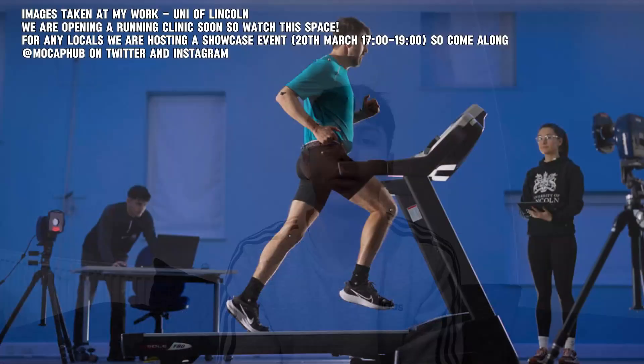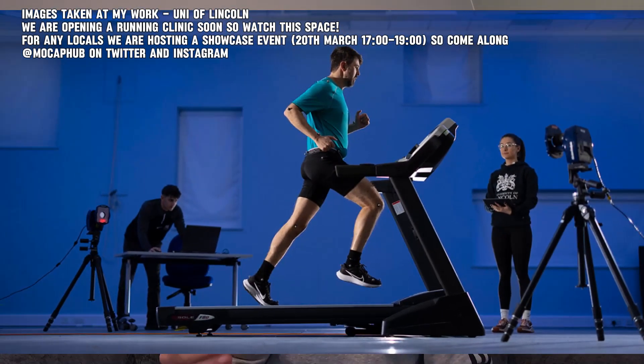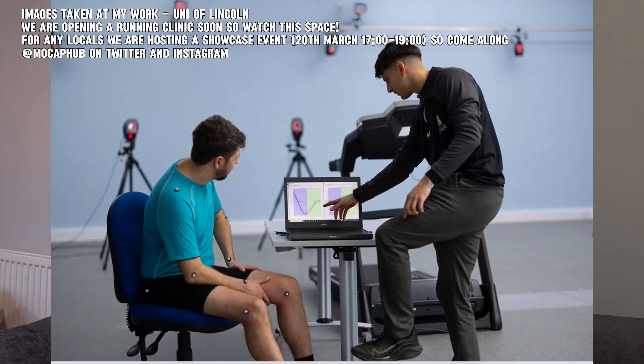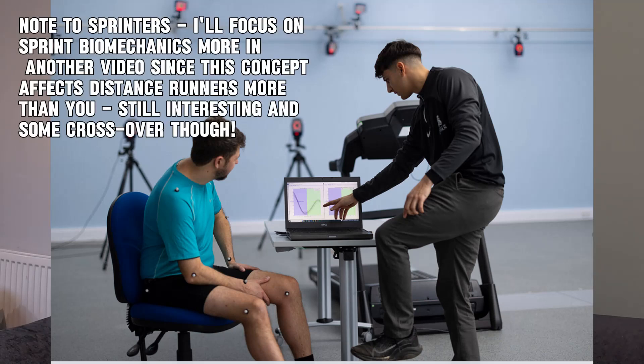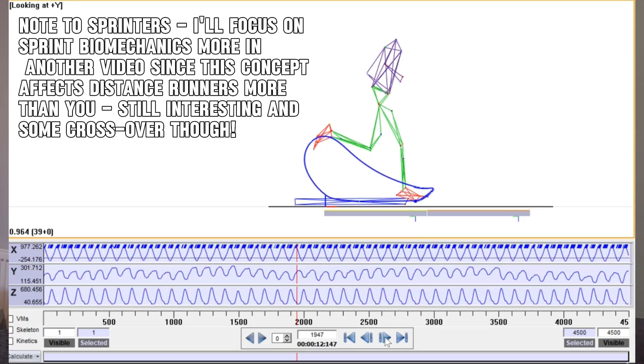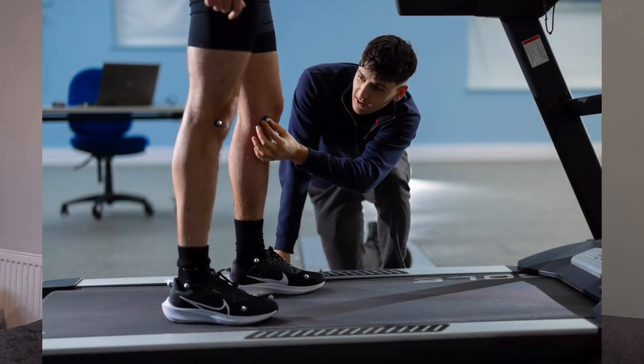Nothing's going to beat having your own biomechanical assessment done where you can get very personalized metrics measured. There are so many facets you can measure, way more than I can discuss in just one video. But the concept I'm discussing here is so simple and will impact nearly all runners — up to 80 to 90% of runners, depending on what literature you read.